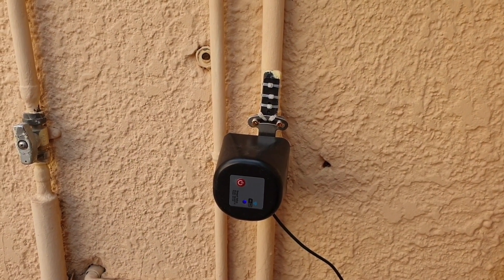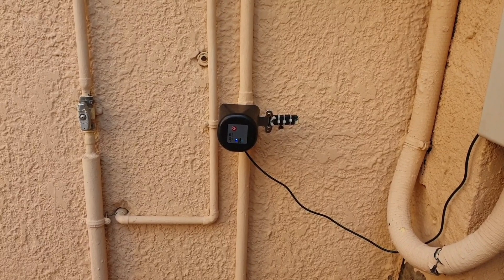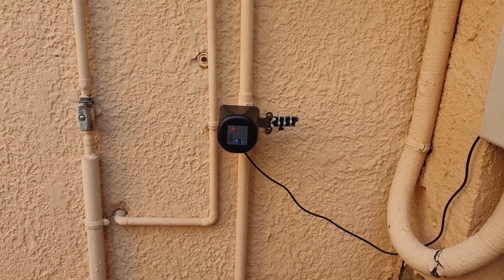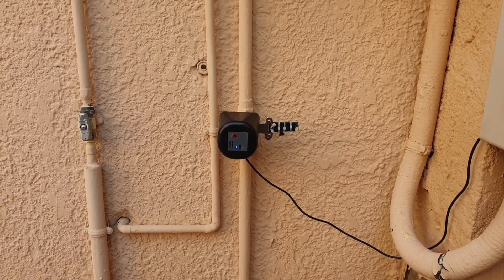I'm going to simulate the power cut so that you can see what happens. I've switched off the power and switched it back on, and you can see that the switch has now turned off the main water supply to the house.